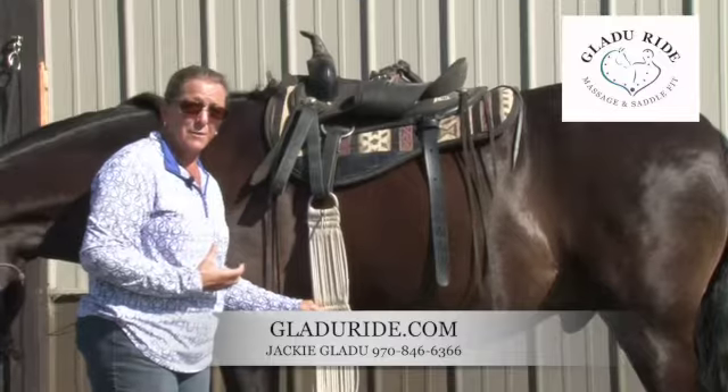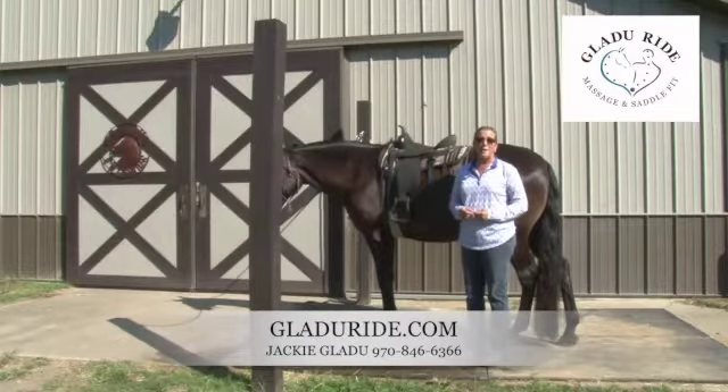So let's be kind to these animals — they deserve it. You can always find me at GladYouRide.com.